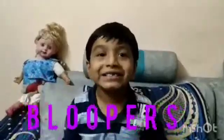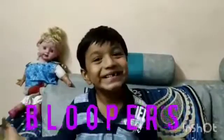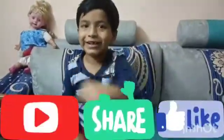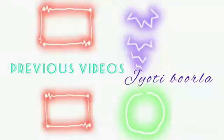Hey guys, welcome to our channel. Like, share, comment and do not forget to subscribe. Bye friends.